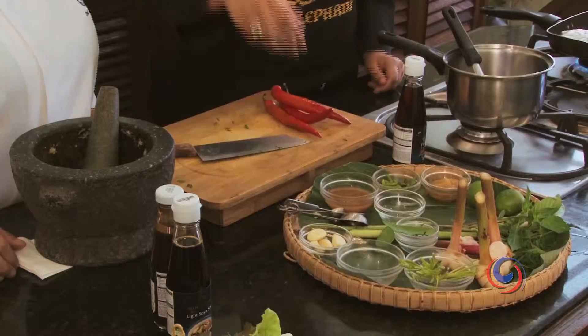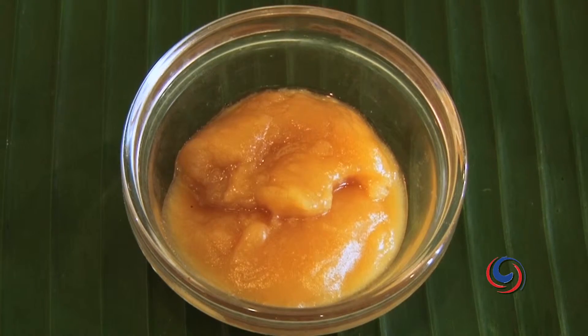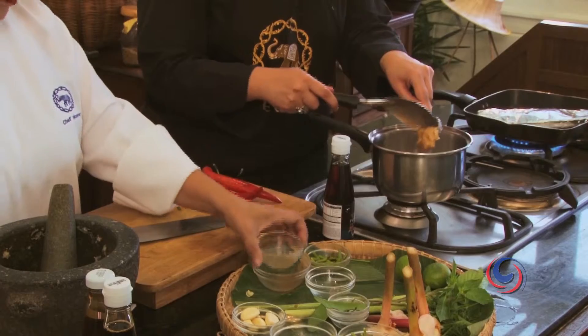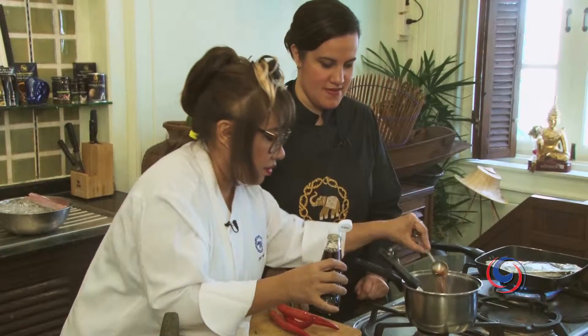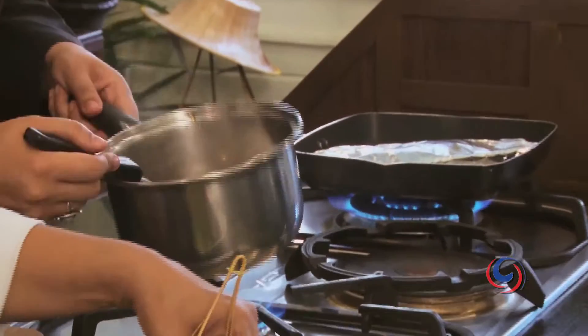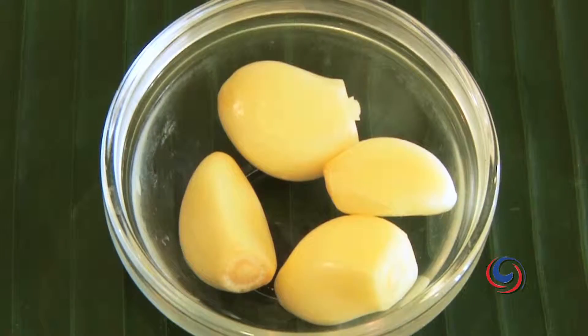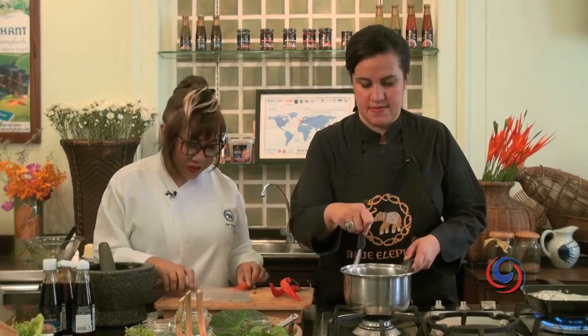Now we're going to make our sauce. We're going to put some tamarind juice and add palm sugar. Can I add about 1 teaspoon of sauce? We'll let these three ingredients melt. Meanwhile, can you pound the chili and garlic — about 8 bird eye chilies, 2 cloves of garlic, 1 stem of coriander root, and to give a nice color, half a serrano chili.